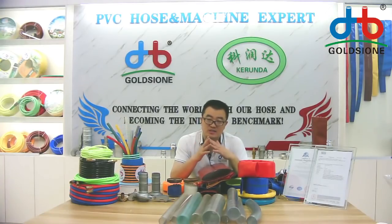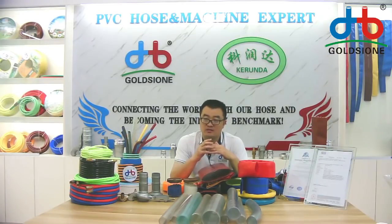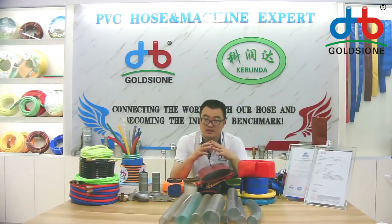Yes, we can, but normally we didn't produce this size because this size is very big. If you order the 12-inch hose, our MOQ is 12 tons. Actually, for the 12-inch hose, the MOQ is 15 tons.